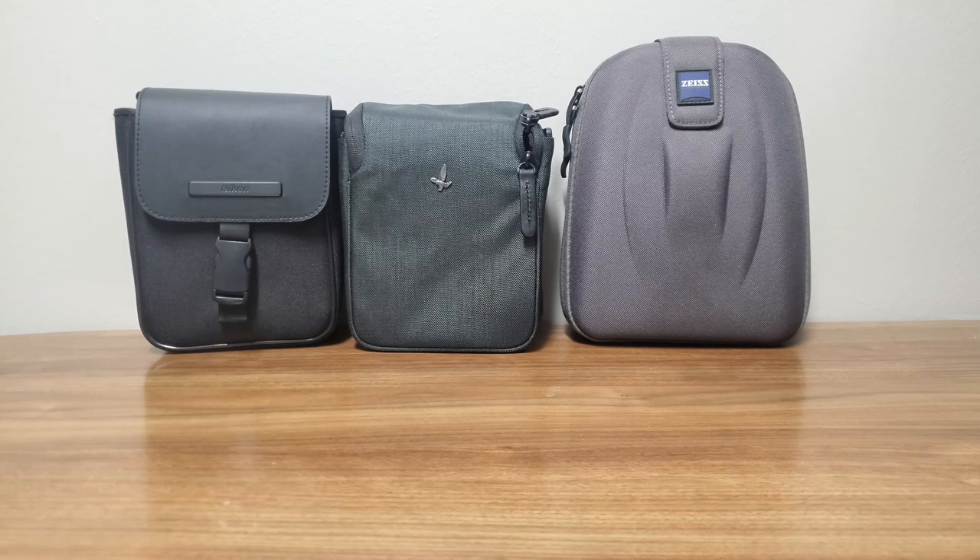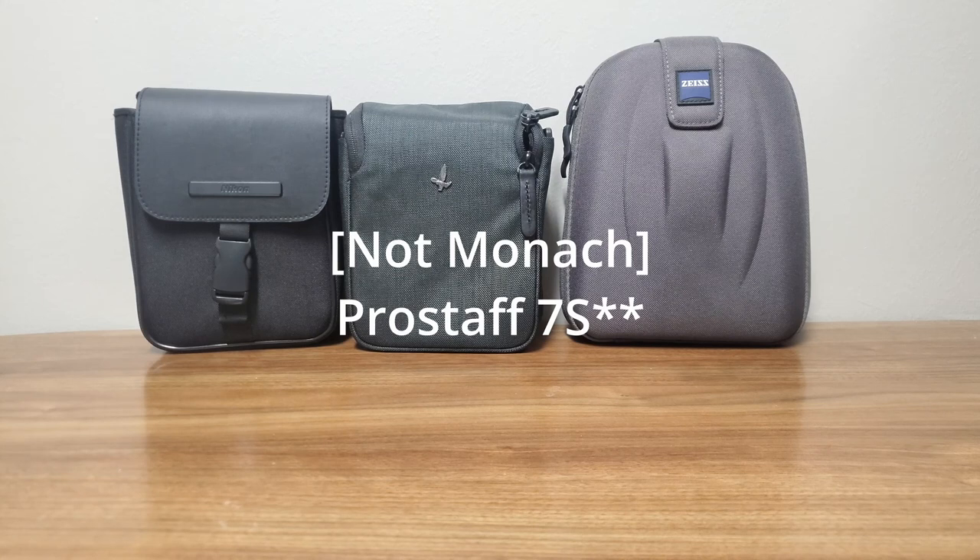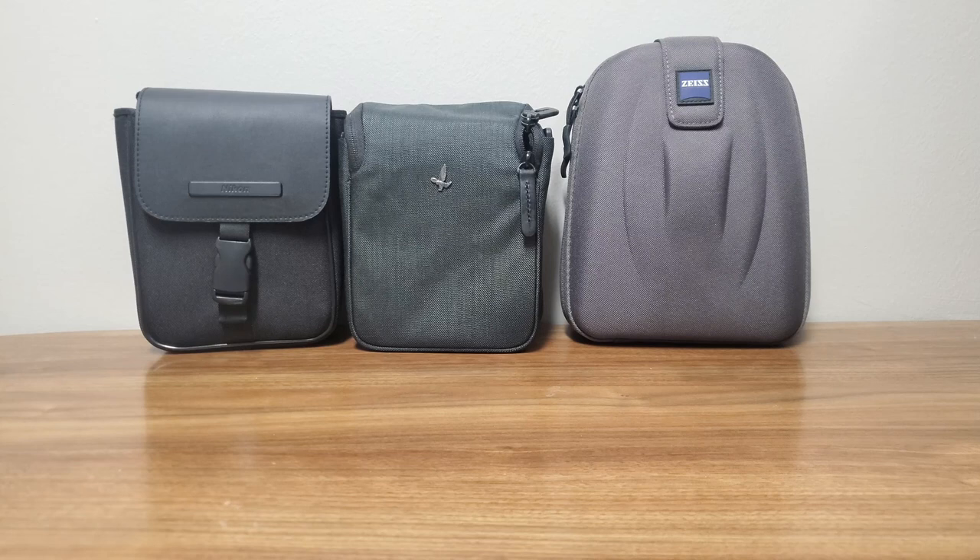Looking at the full list of binoculars, the Pro Staff 7s 8x42 had the best value for picture quality, ergonomics, and price. I think the Pro Staff 7s were less than $200 whereas I paid just under $400 for the Monarch 5s. My dad still has and uses the Pro Staff 7s, and my Monarch 5s have been sold.